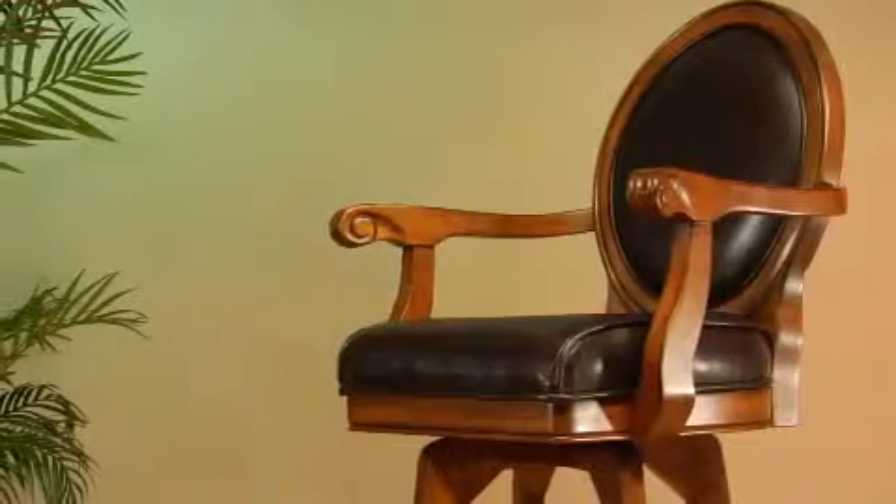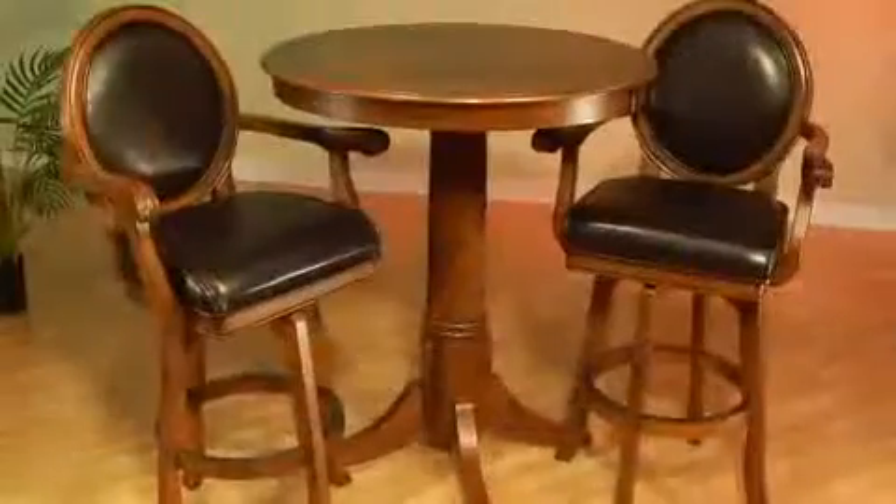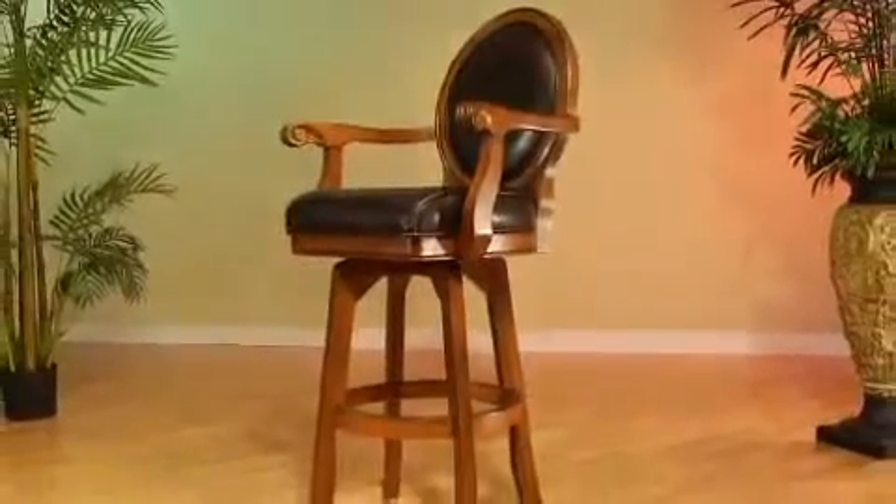The traditional style round back bar stool with arms has a deep brown leather covered seat and back. It swivels 360 degrees. It measures 47 inches tall with a seat height of 30 inches. They are a wonderful complement to the pub table or attractive enough to stand alone.